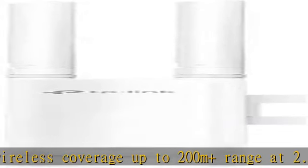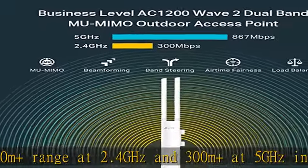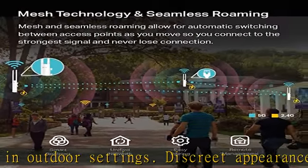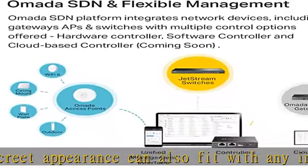Standalone mode also applies. Cloud access and the OMADA app bring centralized cloud management of the whole network at different sites, all controlled from a single interface anywhere, anytime. For SDN usage, make sure your devices and controllers are either equipped with or can be upgraded to SDN version.